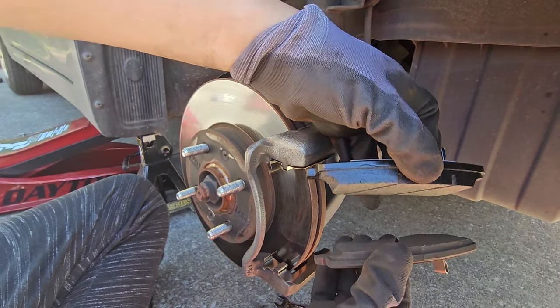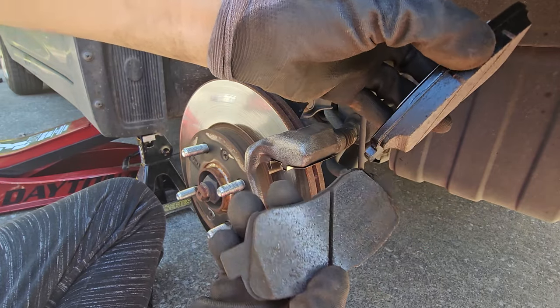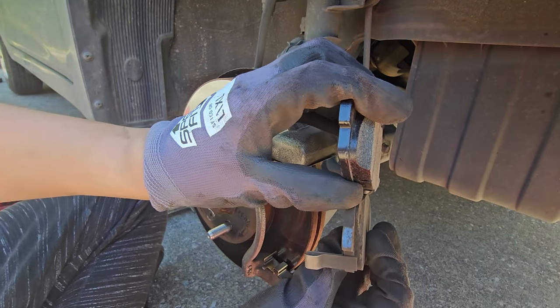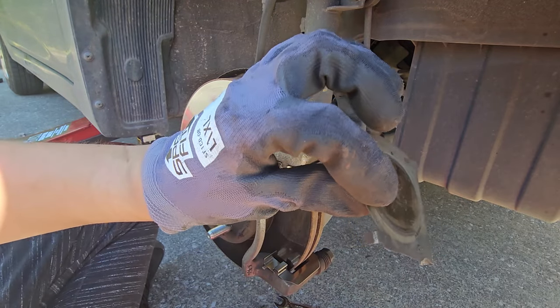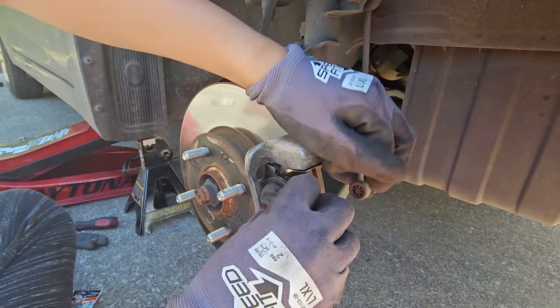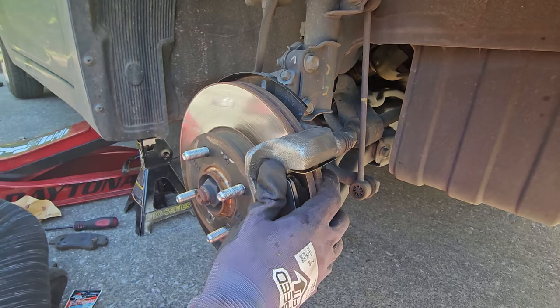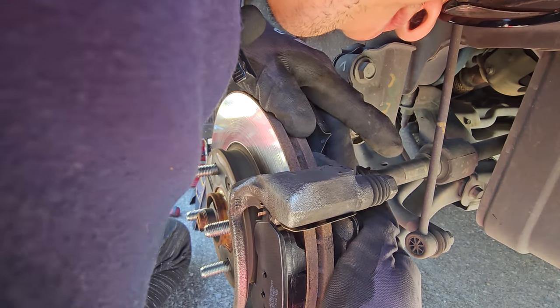Here's a comparison between a brand new brake pad and an old one. There is still a little bit of pad left but our client wanted them replaced regardless. Now reinstall the shield from the back part of the brake pad and make sure the brake indicator is pointing towards the inside of the vehicle. When inserting your brake pads, make sure there is full surface contact between the rotor and the brake pad.